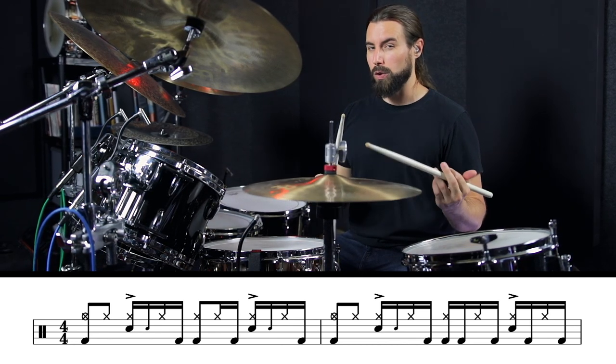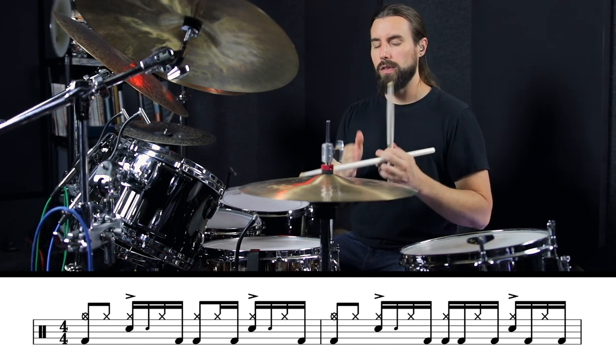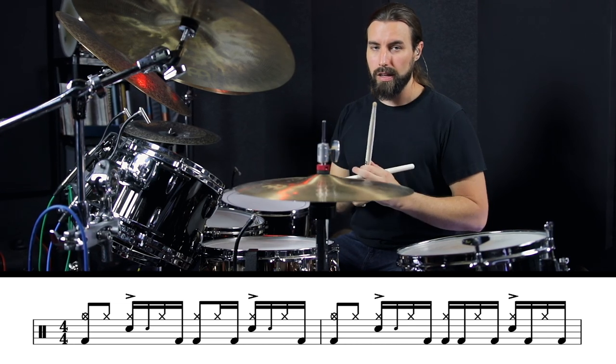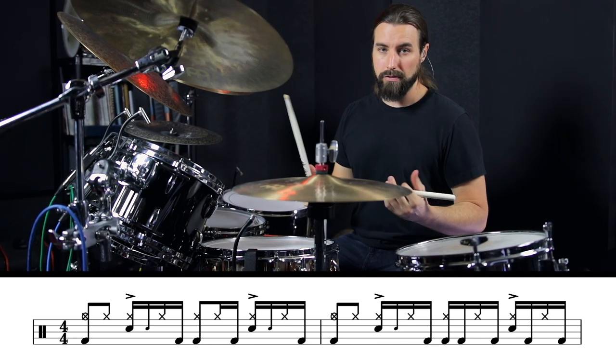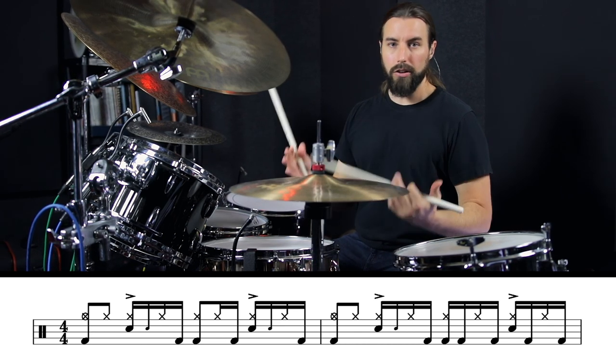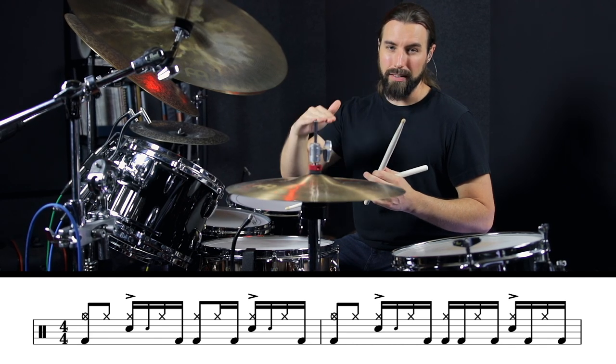If the concept of swung 16th notes is new for you, essentially what that means is the underlying subdivision is based on 16th triplets instead of straight 16th notes, which gives everything a very shuffled feel. Just to demonstrate how much this changes everything, here's what this groove would sound like if he played it completely straight.